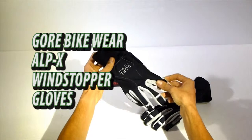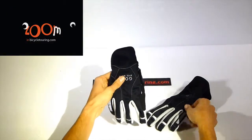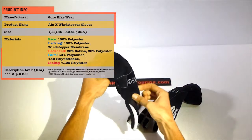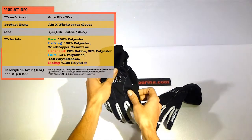Welcome to ZoomInBicycleTurning.com. This time I'm going to talk about GORE BikeWear AlpCross Windstopper Gloves. AlpCross is no longer produced, but they now have a new version called the AlpCross 2.0 Windstopper Gloves. I compared them and they have similar features, just in different colors.